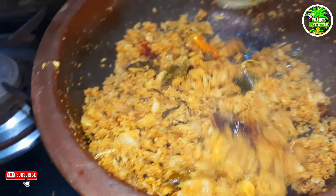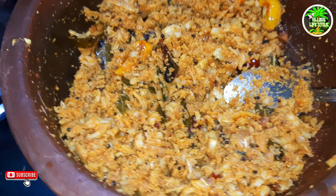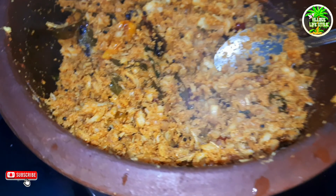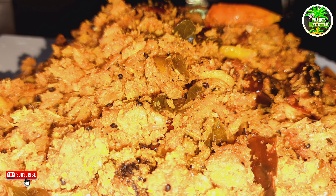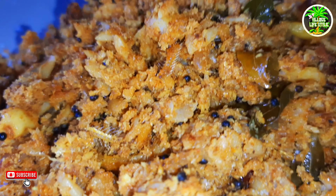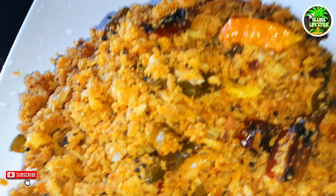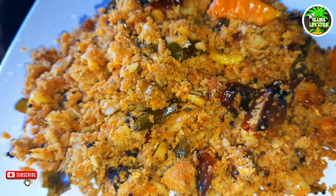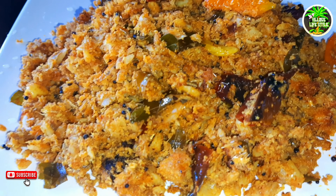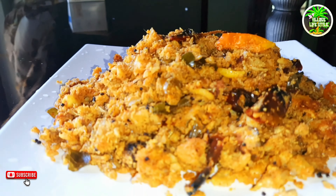The taste is very good. This is the plain. The taste is very good. This recipe is very simple. Please like and comment. Thank you for watching. Bye!